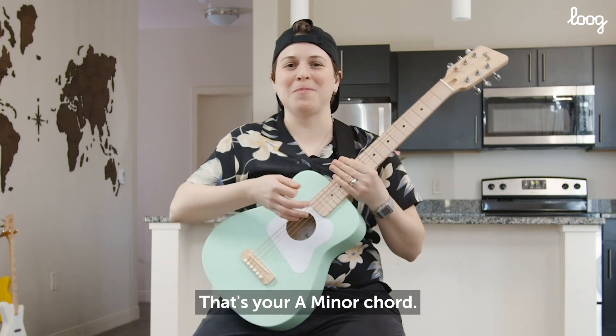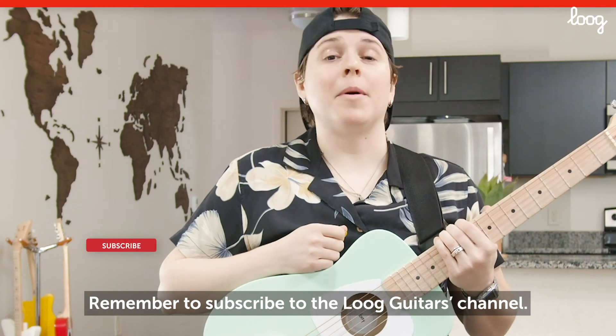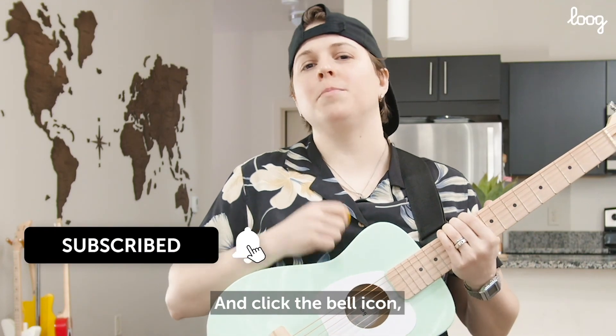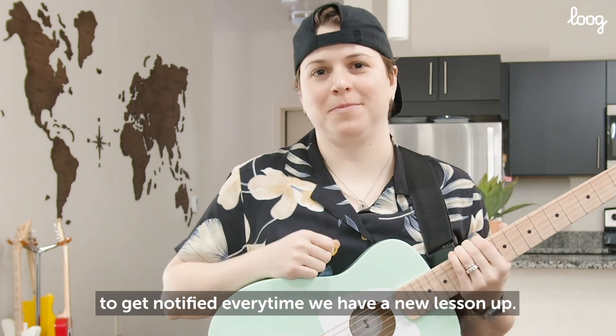So that's your A minor chord. Get practicing and I'll see you next lesson. Remember to subscribe to the Lou Guitars channel and click the bell icon to get notified every time we have a new lesson up. See you next time.